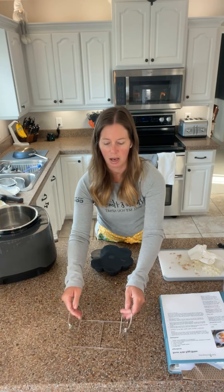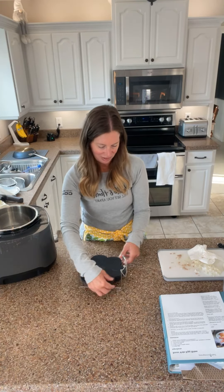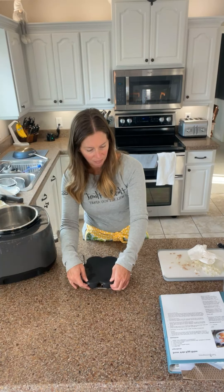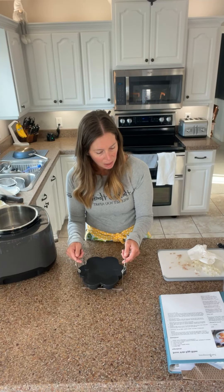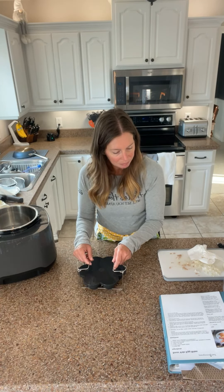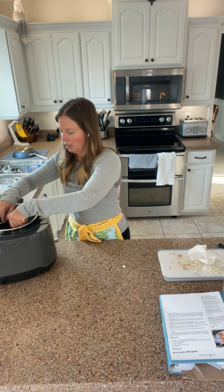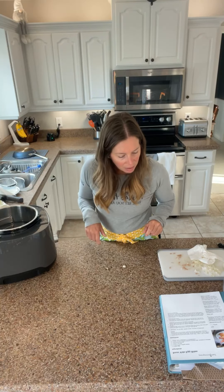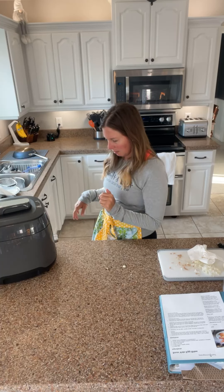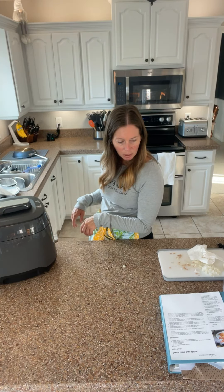Cover the mold with the lid and place it on the rack. There's a little rack that goes in there — so cute. Make sure I have it on the rack so it doesn't fall in. Cover the lid — we heard the beep. Use the rack to lower the mold into the water. Lock the lid, press start. Well, that's easy enough. And then it says when it beeps, they'll be ready.